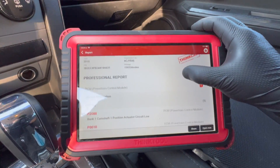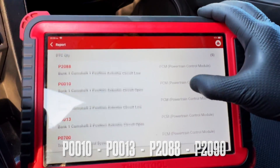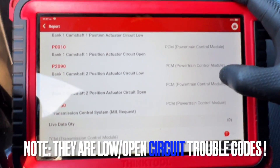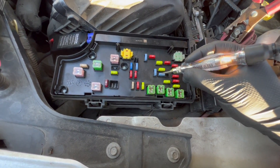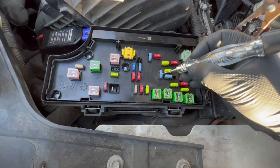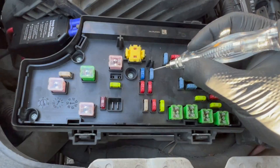First thing I did was scan for codes. I had four codes in memory: bank one cam one, bank one cam two — circuit low, circuit open. Because they're all circuit trouble codes indicating low voltage or an open circuit, I went after the fuses first. On a ground-side controlled solenoid, an open in that circuit is gonna give you low voltage at the PCM.